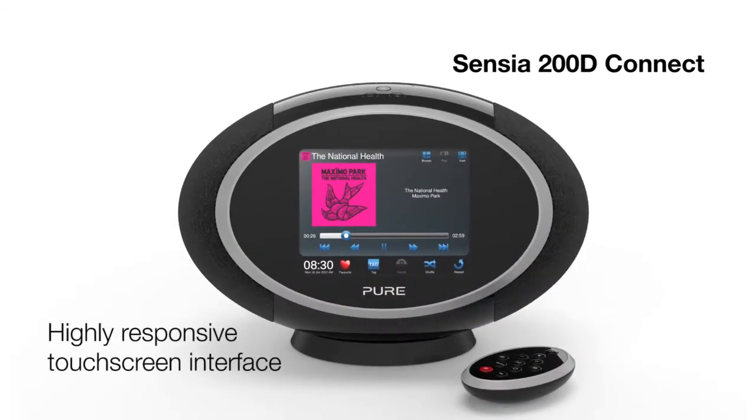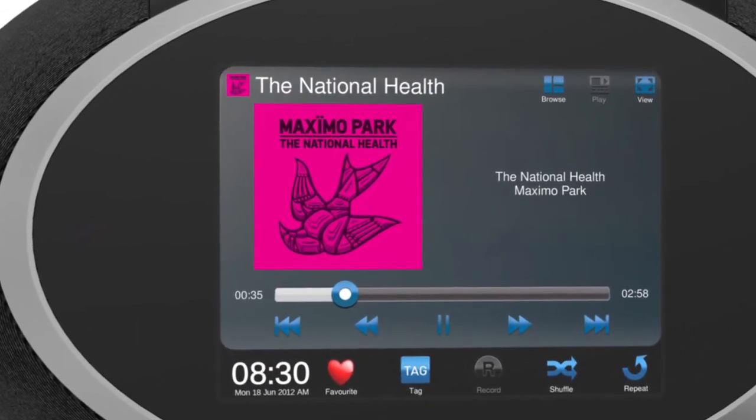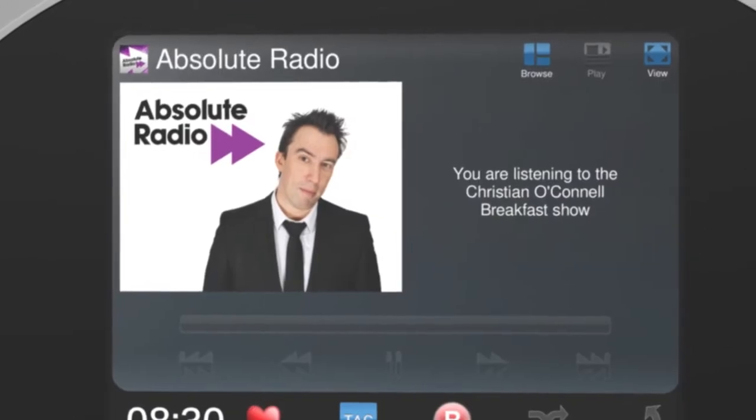Behind the Sensia's highly responsive touchscreen is an advanced graphics processor. The generous colour display can show album artwork and radio station slideshows.